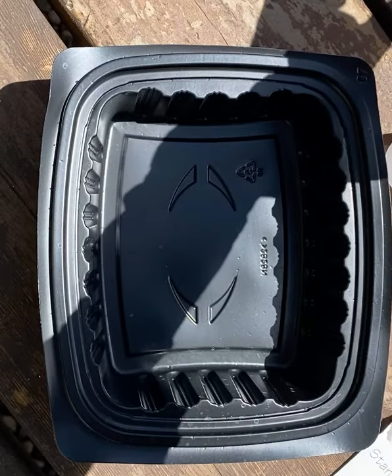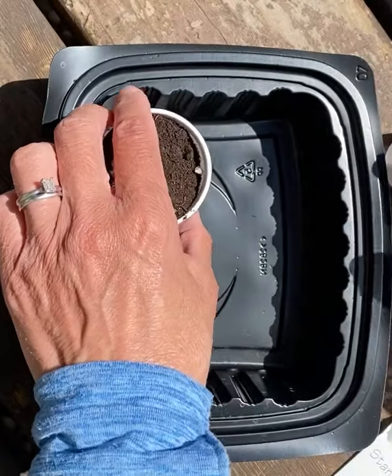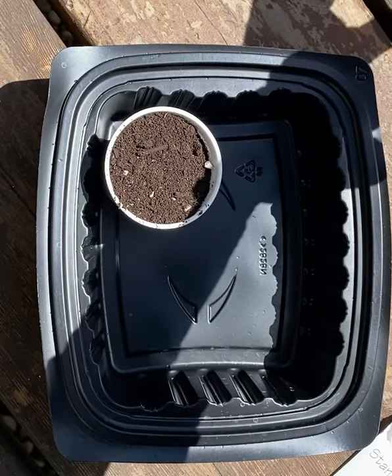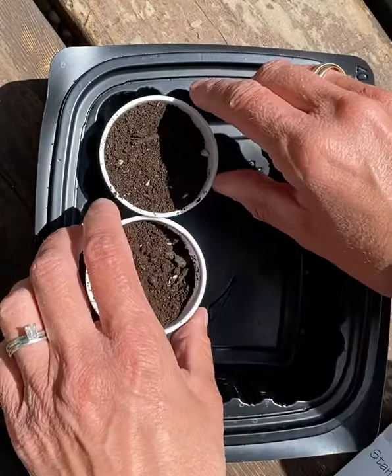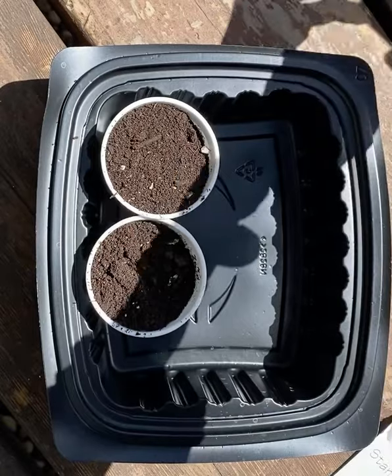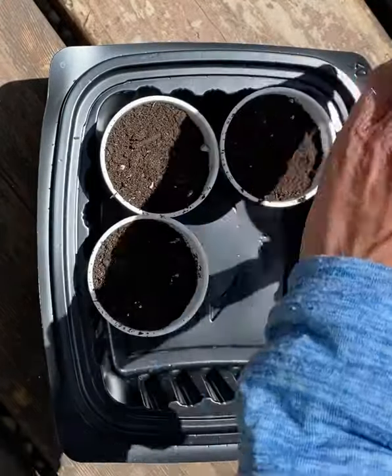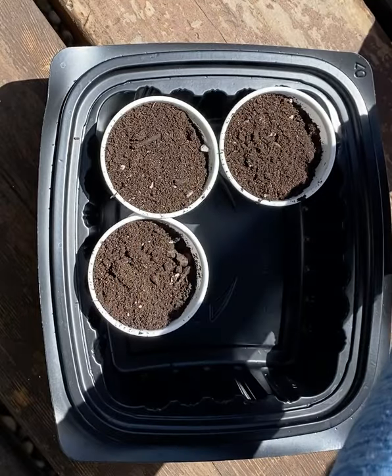First, I'm going to fill each cup with some soil, just like that. And you'll see in a second — the brassica seeds are really tiny.